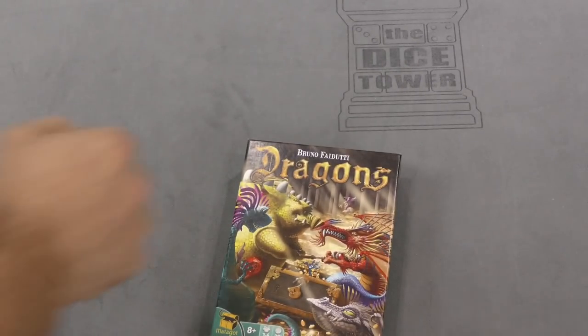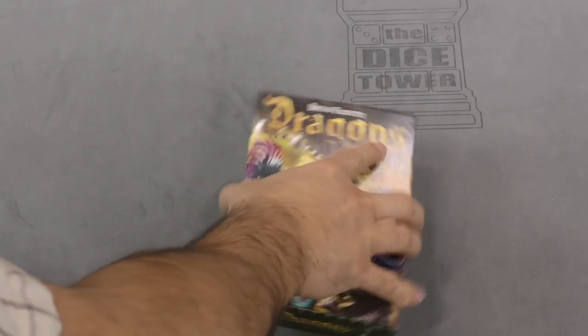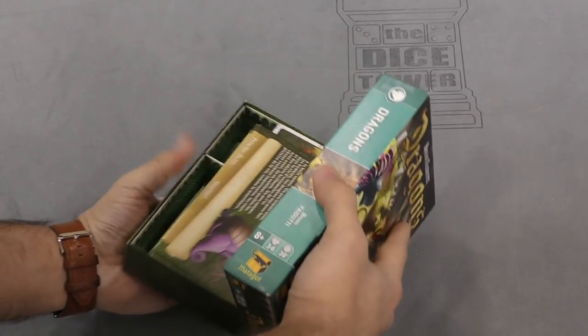So let's crack it open and take a look at what we've got in here. I'm going to assume dragons — but you never know, you never know. It sounds like a whole lot of dragons.